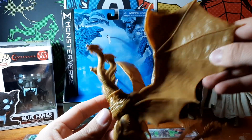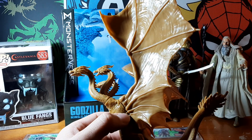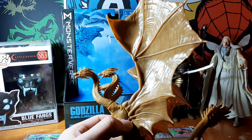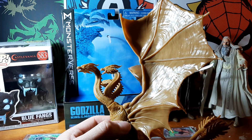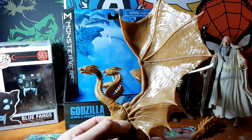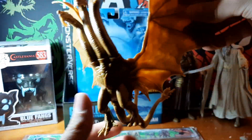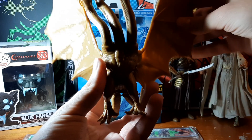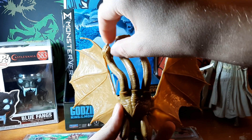Great villain, fantastic design. They did redesign him slightly for the most recent films, but I love it. He's really brilliantly designed for an evil intergalactic space dragon — just fantastic, really imposing design. The wings look great and the heads are poseable as well, and they do articulate a bit, which is good.